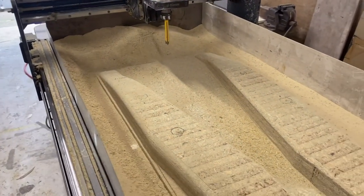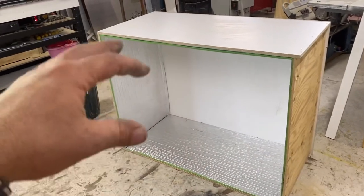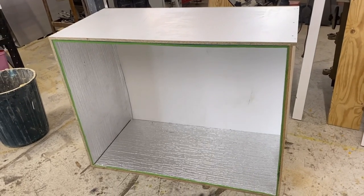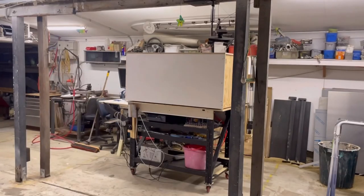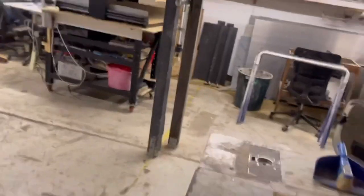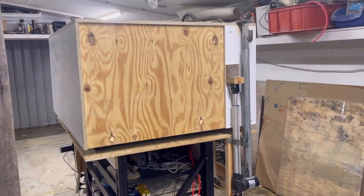Whatever it is, I'll just touch it up with the grinder, get it nice, and then make a mould out of this. I'll fiberglass in the mould. While I was making that, I also started making a box to put over the CNC to shut it up, because it's annoying and it's upsetting my neighbours. I made the box go up with the same actuators I'm going to use to lift the roof on the boat — good learning experience, but I'm really going to struggle keeping it steady.